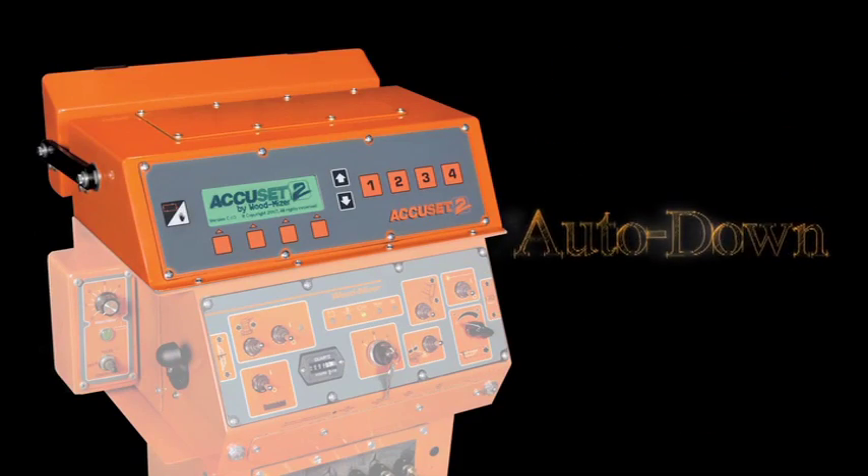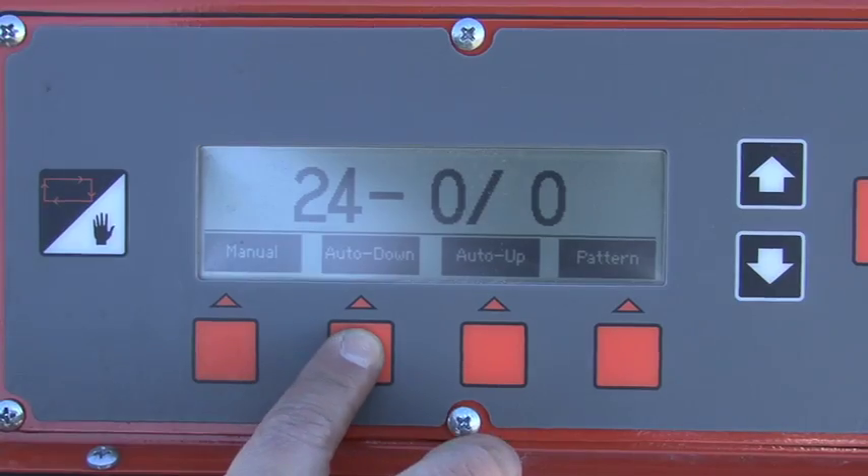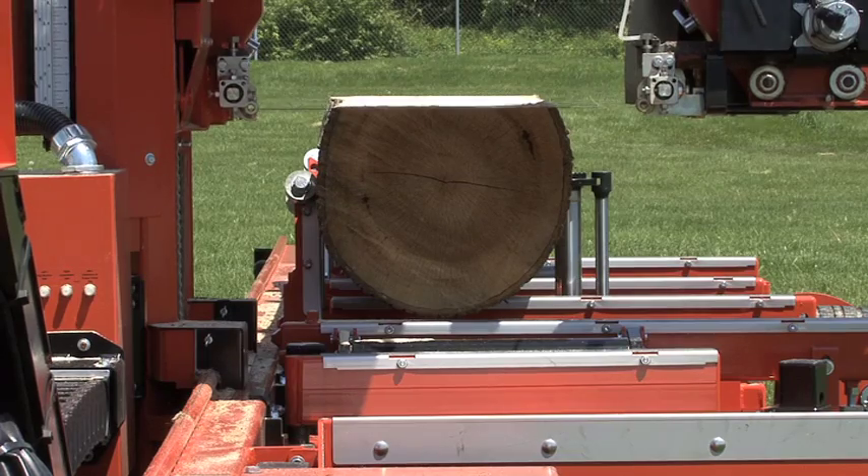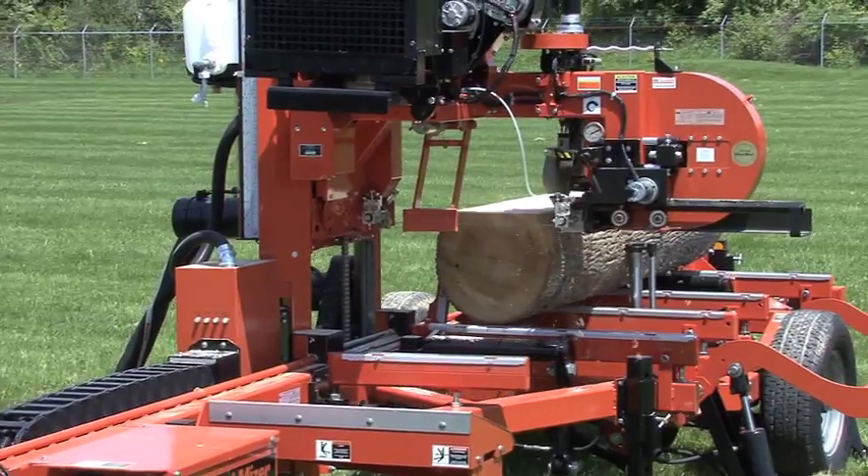In the Auto-Down mode, AccuSet 2 allows you to select your board thickness, and a tap of a control lever will automatically adjust your blade height down to cut the next board.